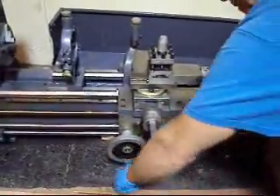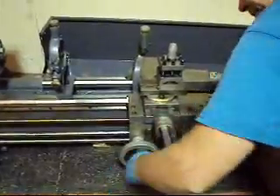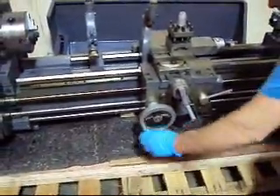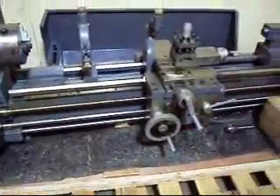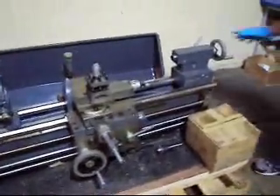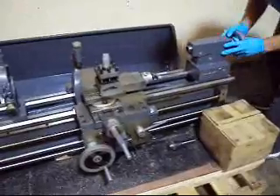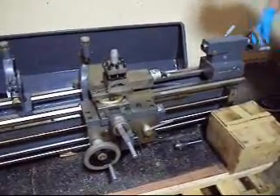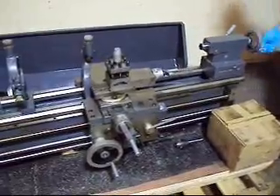Cross slide. Longitudinal. So that all works manually. We checked the tailstock here — this all runs back and forth very smoothly. That works good.